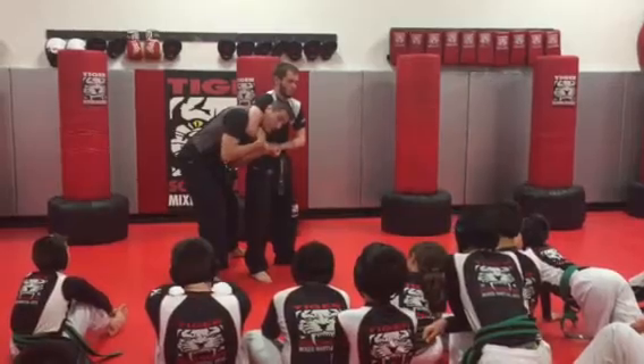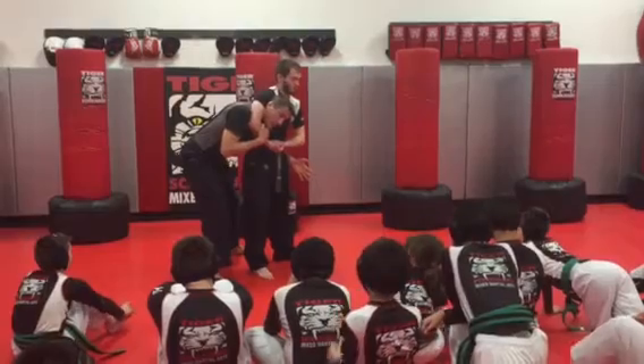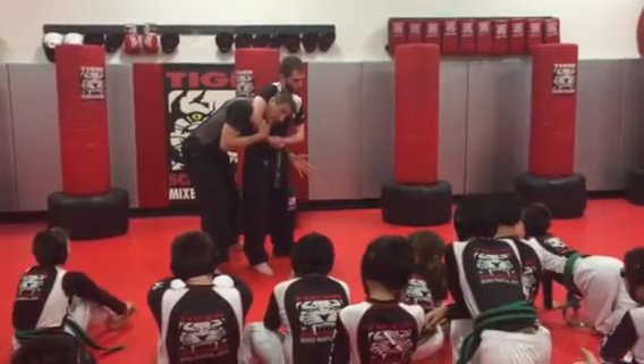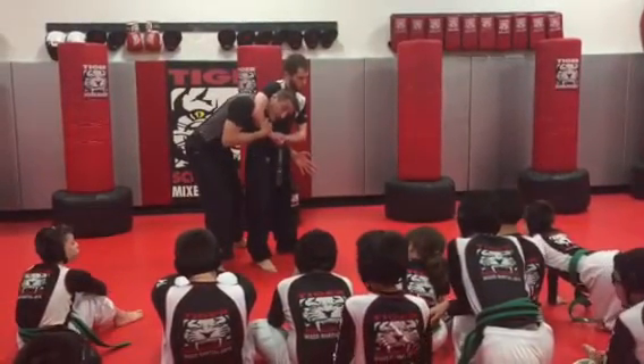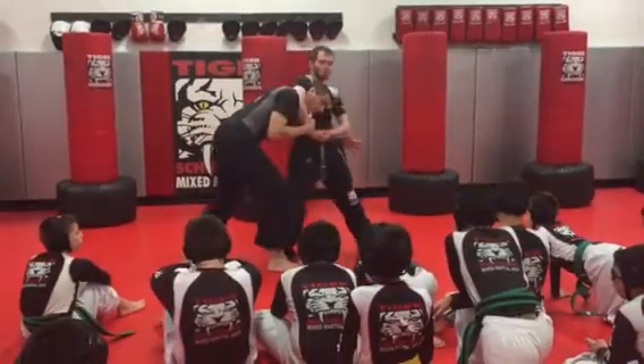Now he can squeeze my neck all he wants and it's not going to hurt. I reach around his waist. Now from here, he only has one objective and that's to try to throw me down. So from here as I'm holding on his wrist, as he throws, I alleviate the pressure off my neck and turn.